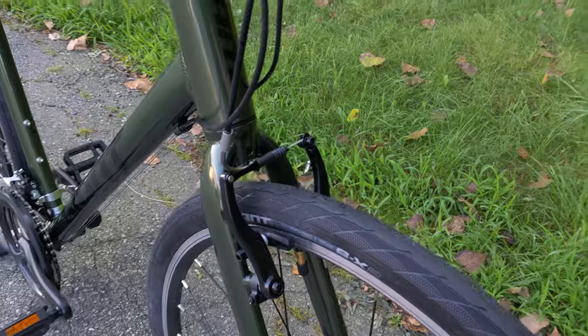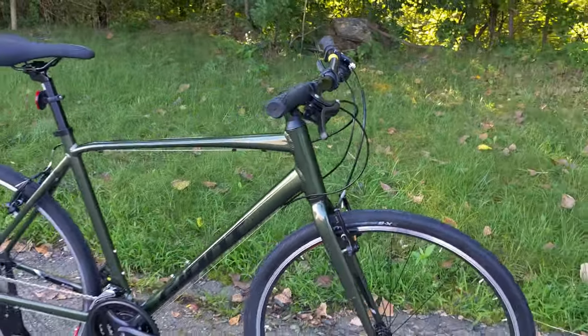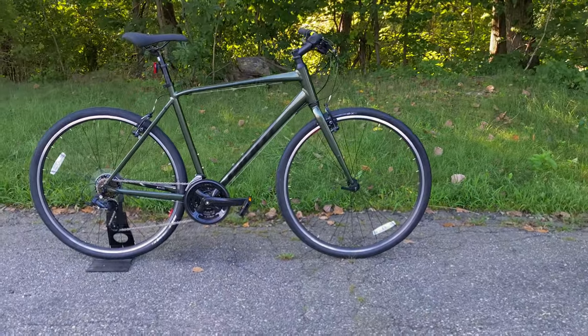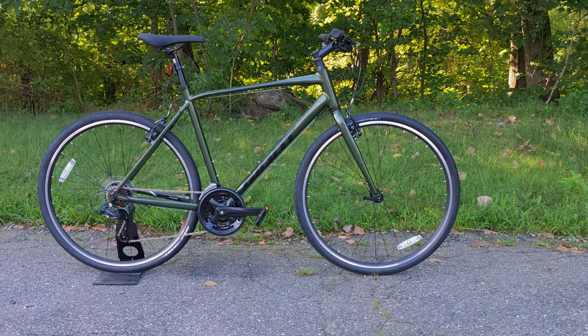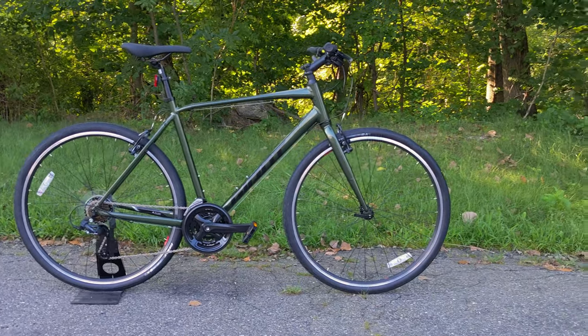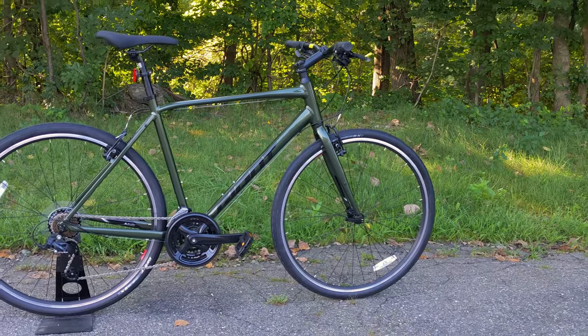This style of brake has been around for a really long time and functions and works really well. But most bikes these days are going to discs, which adds all-weather effectiveness and a bit more control when riding with a lot of weight. Here, those rim brakes help save cost, and as we'll see when we put it on a scale, they also help save some weight.